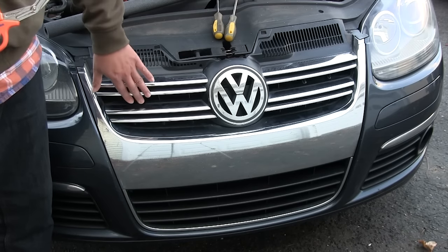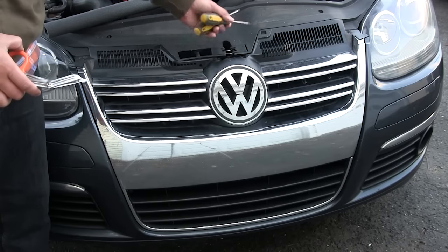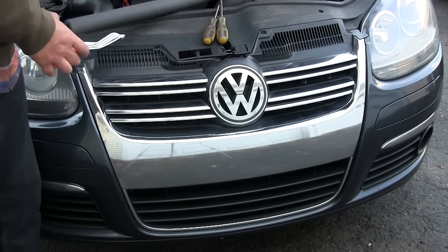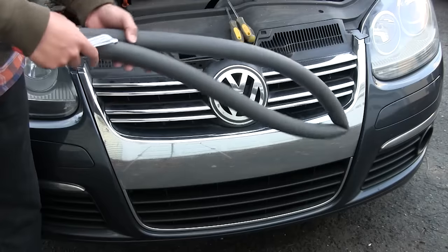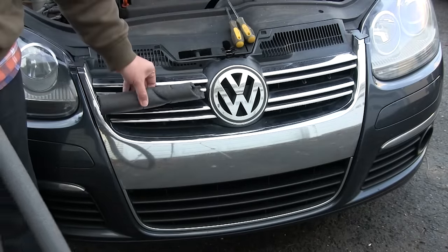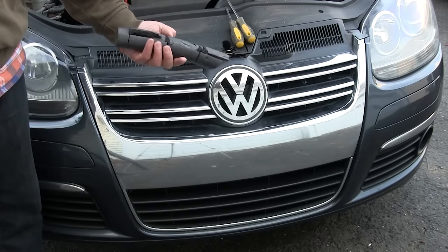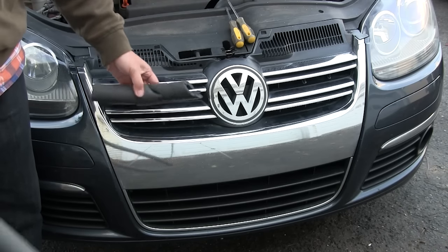Once it warms up in the springtime you can take it out. All you'll need is a pair of scissors, appropriate tools to remove the grill — in my case just some Torx T25 and Phillips screwdrivers — and I use this pipe insulation that I got at a local discount store. This whole thing cost a dollar, and the winter grill I made last year someone misplaced the foam, so I have the opportunity to show you how to make a new one for more or less a dollar.